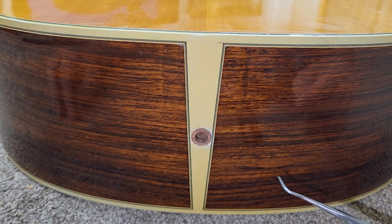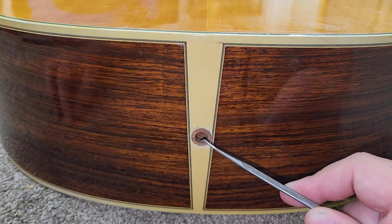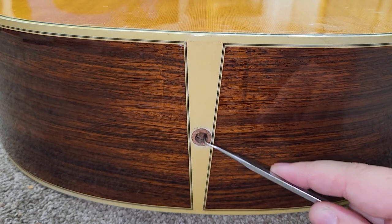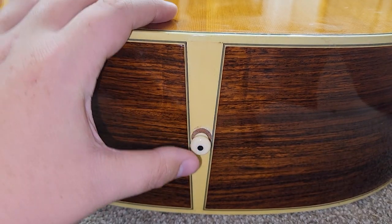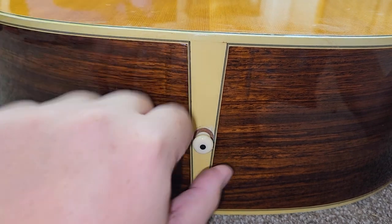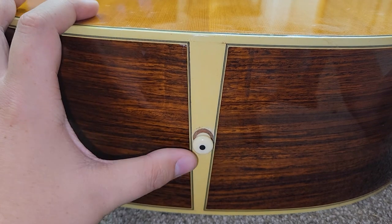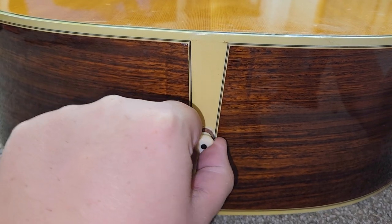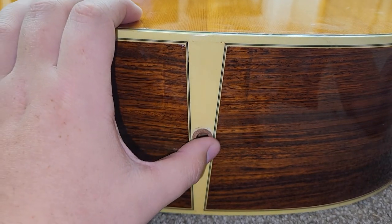The problem I found is that this insert is only about an eighth of an inch thick — you can see the shadow — and then it just drops away. That's the only part grabbing the end pin and it's not making enough friction to keep it from popping out too easily. When it's the end pin and you really need it to stay in for playing with a strap, it needs to be solid. So I think I'm going to have to drill this out and put a whole new insert in that goes at least the full depth of the block, then make a new hole for the end pin.